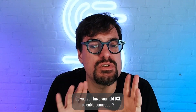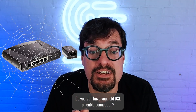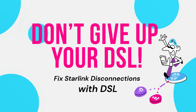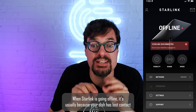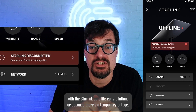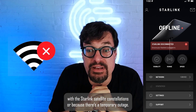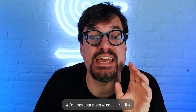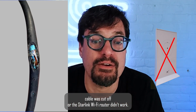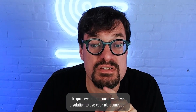Are you a Starlink user? Do you still have your old DSL or cable connection? Don't get rid of it! When Starlink is going offline, it's usually because your dish has lost contact with the Starlink satellite constellation or because there's a temporary outage. We've even seen cases where the Starlink cable was cut off or the Starlink Wi-Fi router didn't work correctly. Regardless of the cost, we have a solution — and modern problems require modern solutions.